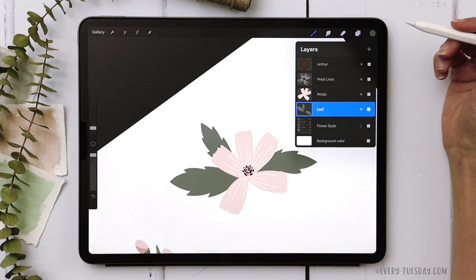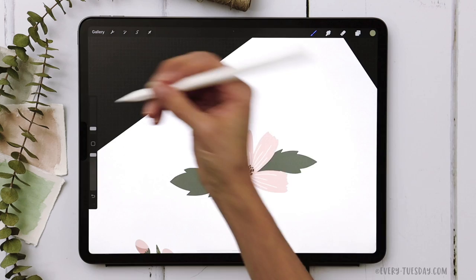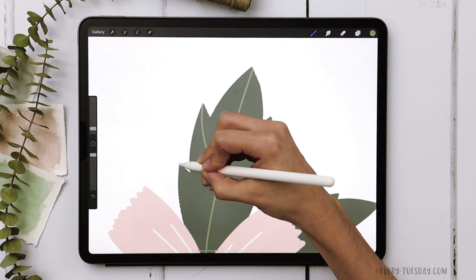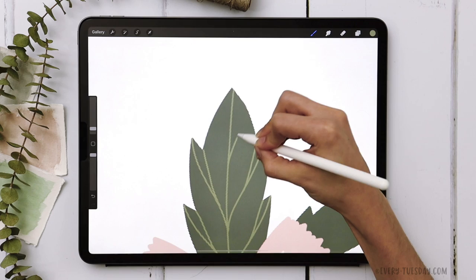Turn the petals back on. Create a new layer above the leaf called 'leaf details', apply a clipping mask, grab the lightest green, and keep the brush at 2%. Draw a line all the way to the tip of each spike, curving it as you bring it down. Off that curved line, start around the center point and curve it up to where the notch happens, then add some additional line details.